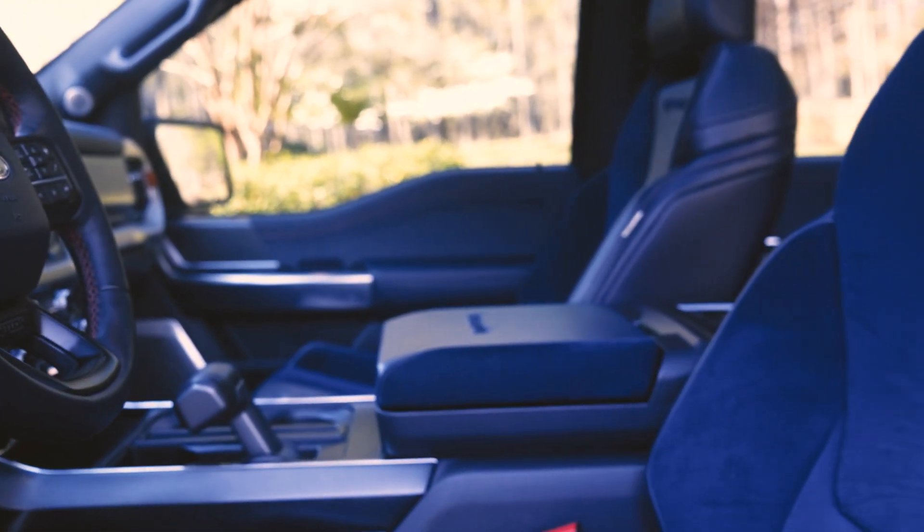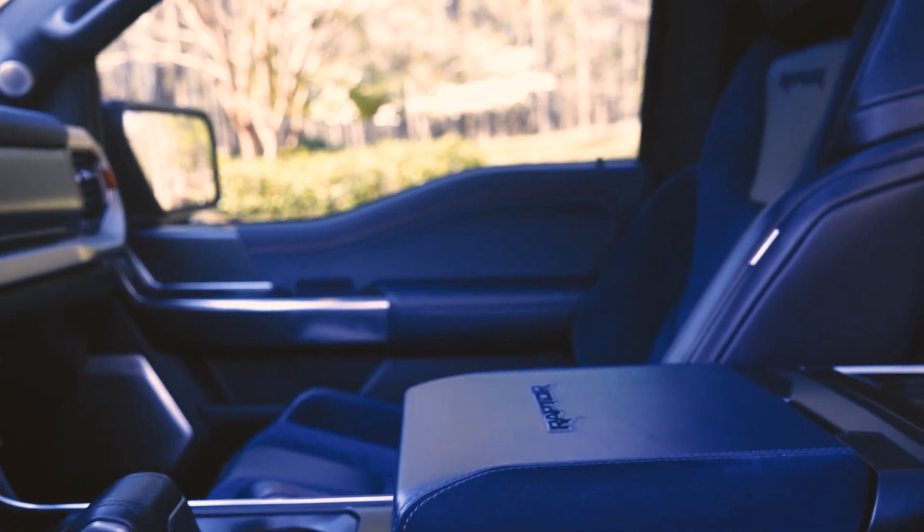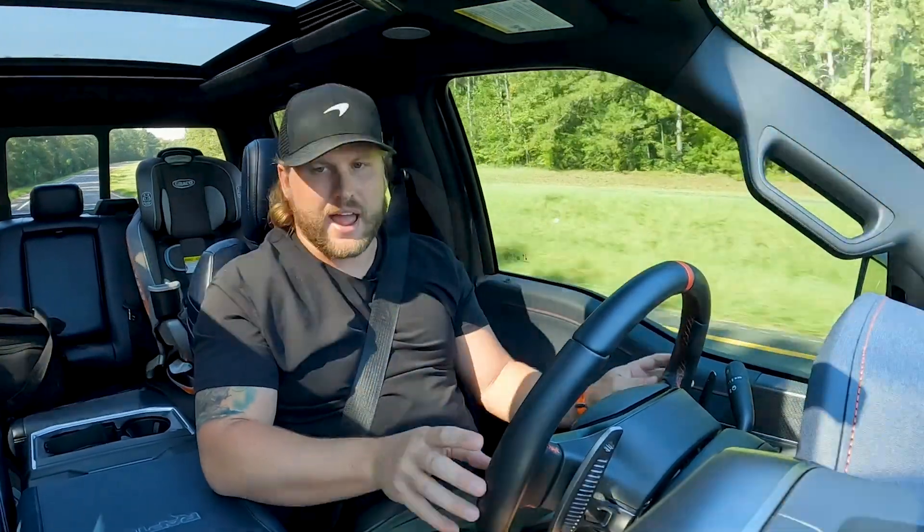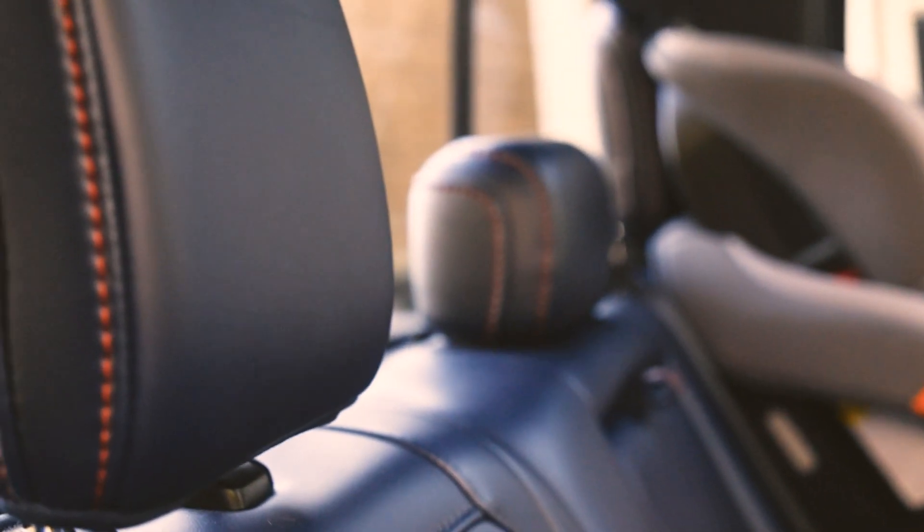And the beauty they did to this was the Code Orange accents. You have some stitching in Code Orange, some steering wheel stitching, some dash stitching, and a few different accents in Code Orange that really set it off.